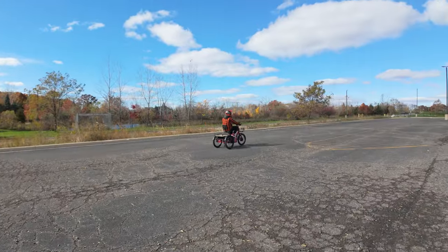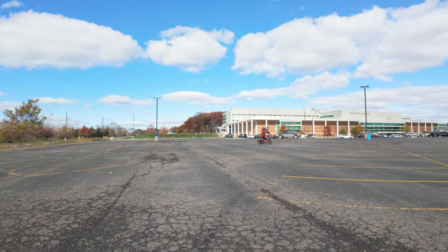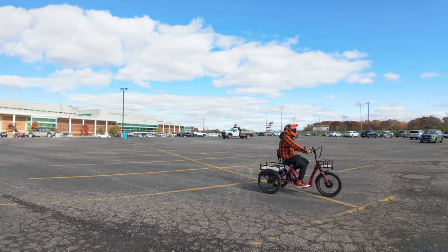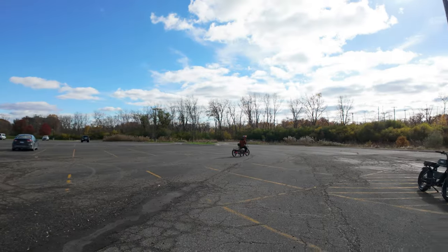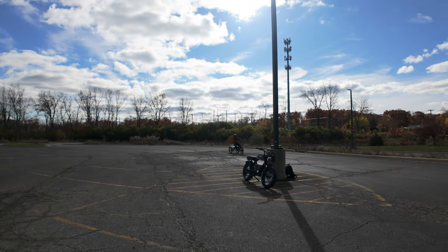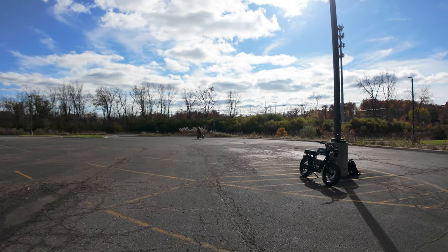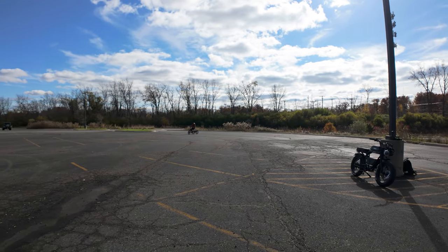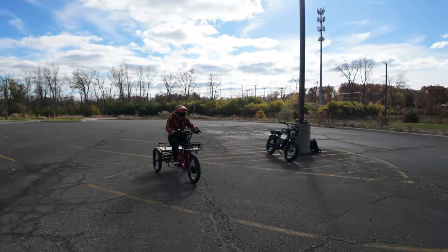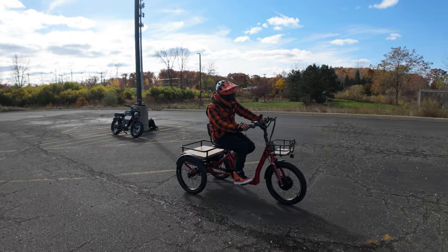Let's set it to pedal assist level 5. Plenty of power. Now I'm taking these turns at significant speed, and I don't feel like I'm going to tilt over. I feel pretty secure on the trike. I wouldn't advise going super fast and making turns on a trike, but it feels like this thing can do it — and it feels really, really stable. Really easy to ride. I don't think you need to go any faster than 20 miles per hour on this thing, to be honest. Let's test out the mechanical disc brakes. Plenty of stopping power.